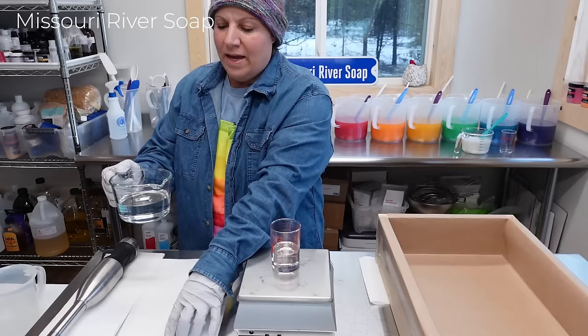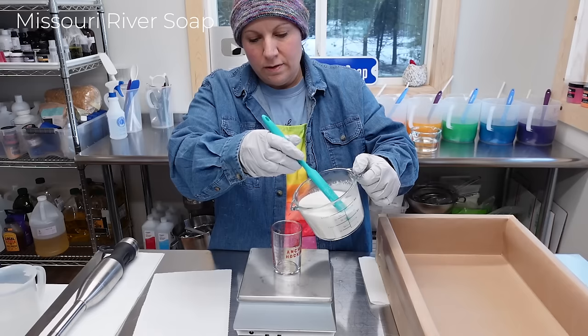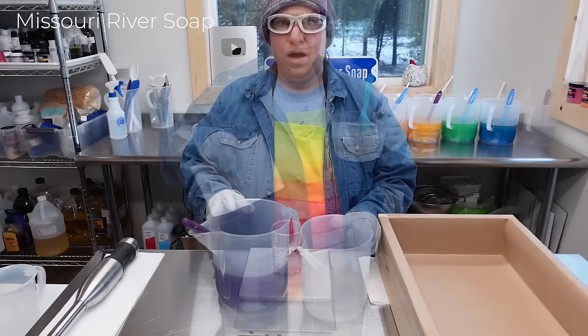I'm measuring out my fragrance — I use a rainbow pear, I call it rainbow pear just because that's what I have in my mind, but it is a pear blend fragrance oil. Then I'm going to measure out my coconut milk. It's not that much for each batch, and I'm going to put it in the refrigerator in between batches.